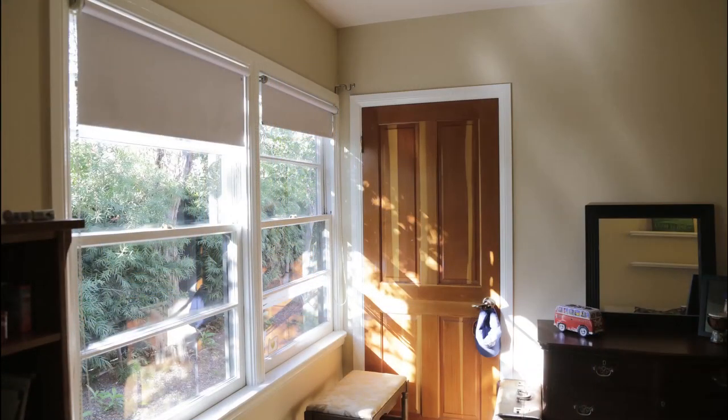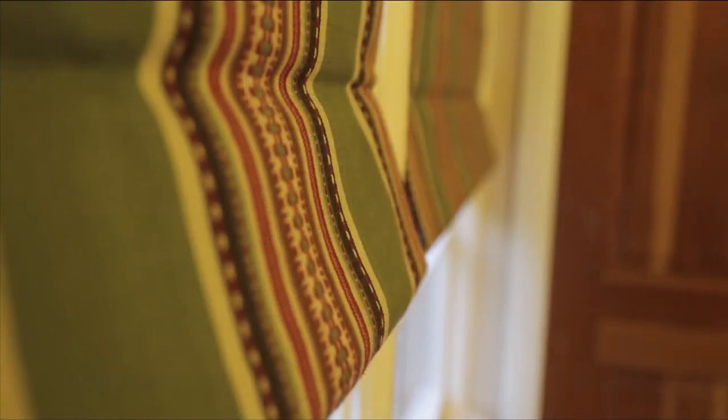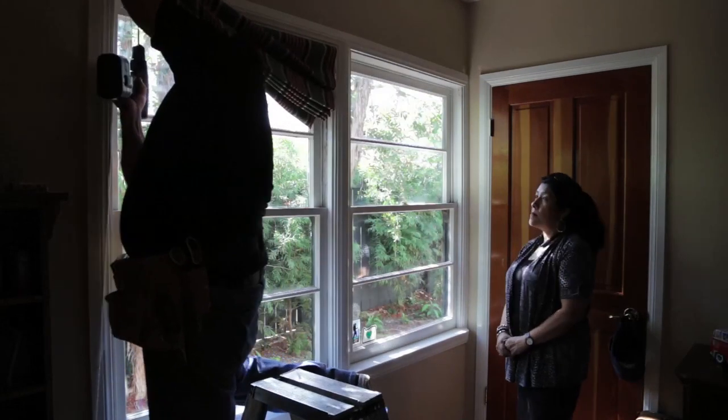In the bedroom, Irma constructed a simple Roman shade in a bold stripe. These shades were lined with a polyvinyl blackout fabric for complete darkness and great sun protection.